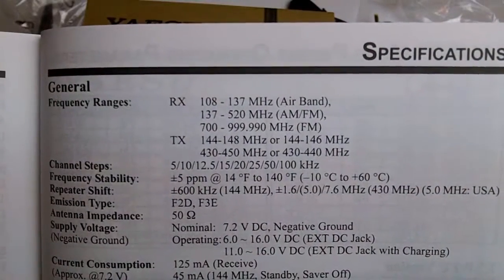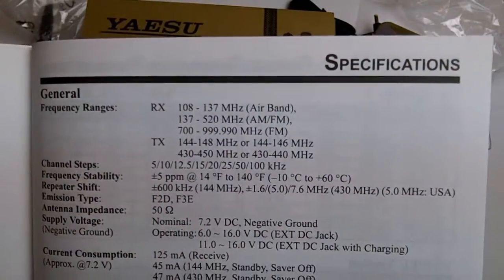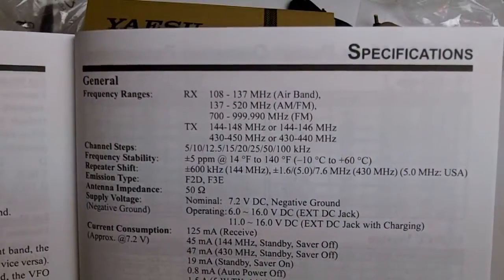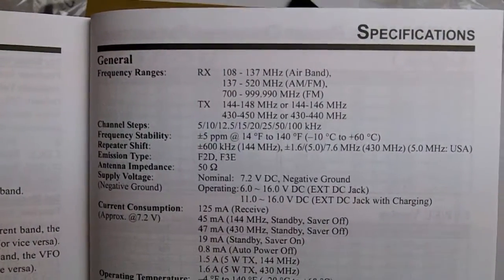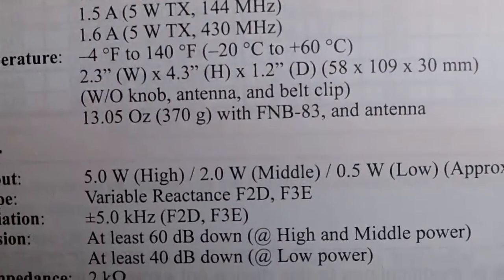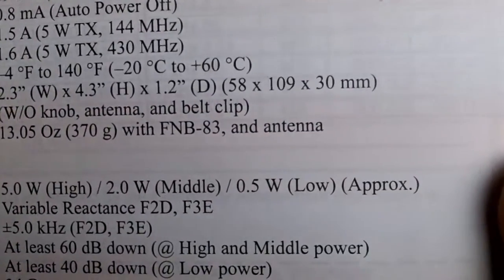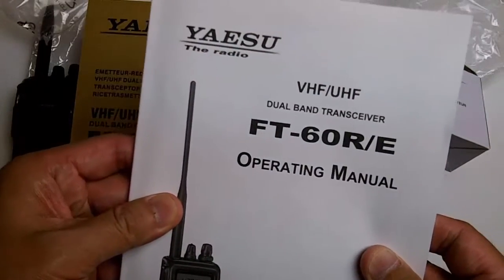On the UHF band it transmits 430 to 440 MHz — that may vary depending on the model. It runs at 7.2 volt DC and has 5 watt high power, 2 watts middle power, and 0.5 watts low power. Those are the basic specs of the FT60R.